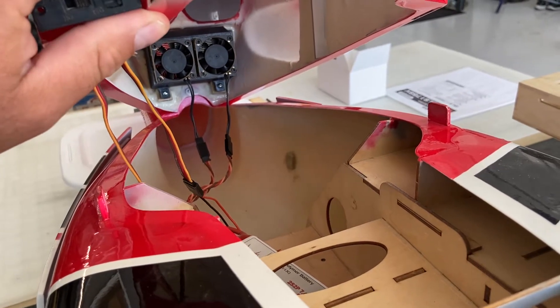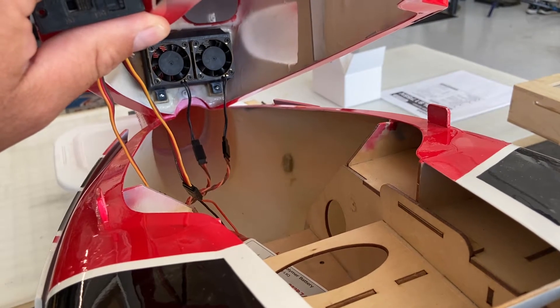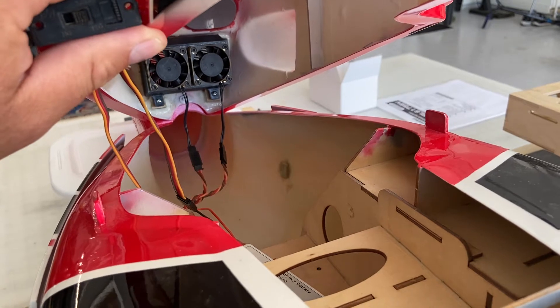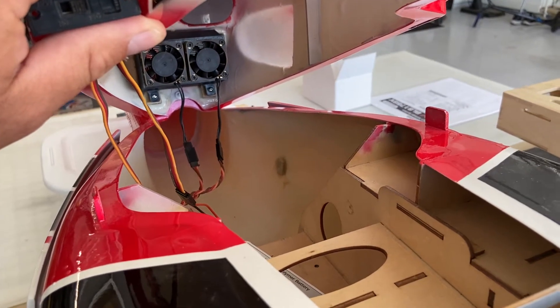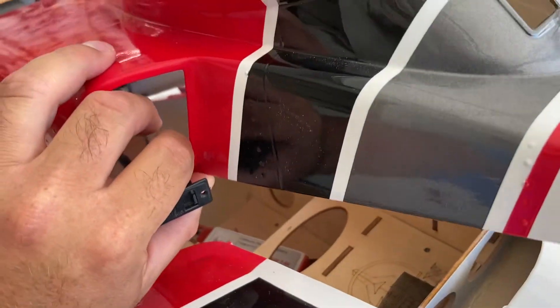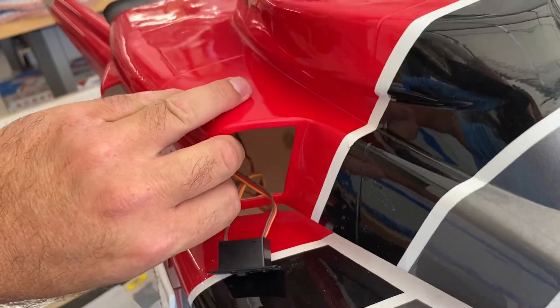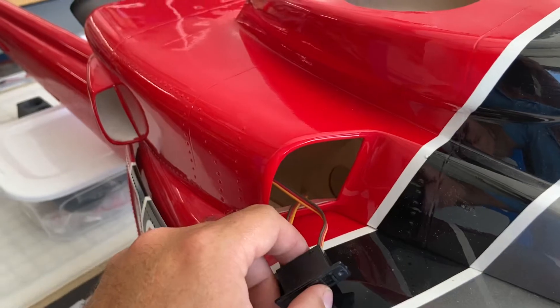I wanted to get a quick video out on the scorpion fans and the oil cooler assembly once it was installed inside of the airframe. On the bench everything sounded good, so I just wanted to hear what the difference was inside of the fuselage. Running a 2S 5400 right now — battery voltage is down to 7.6 volts, so it's not a full charge. Let's go ahead and close that up and take a listen to the scorpion fans.